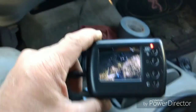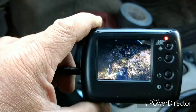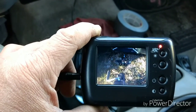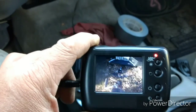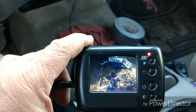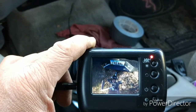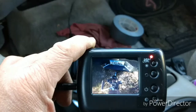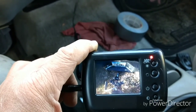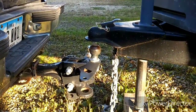The camera I just hold with my hand and have it plugged into the cigarette lighter here. And now as I back up, you can see what I'm doing — and that's what I end up with.